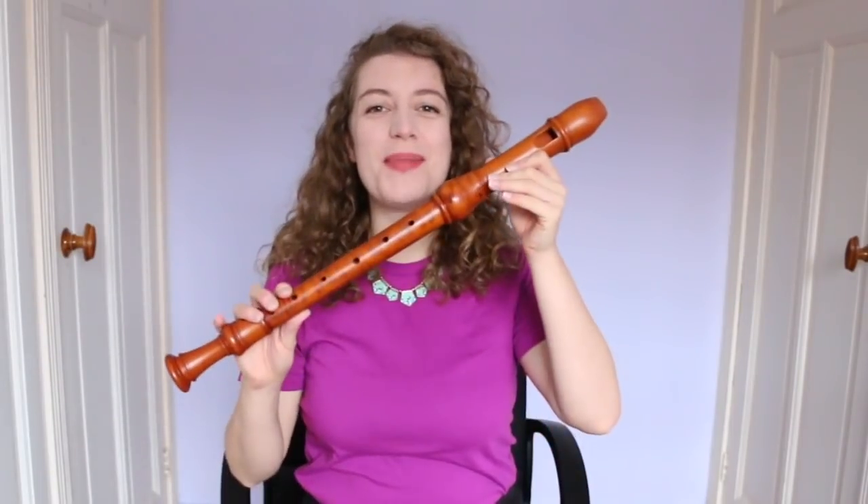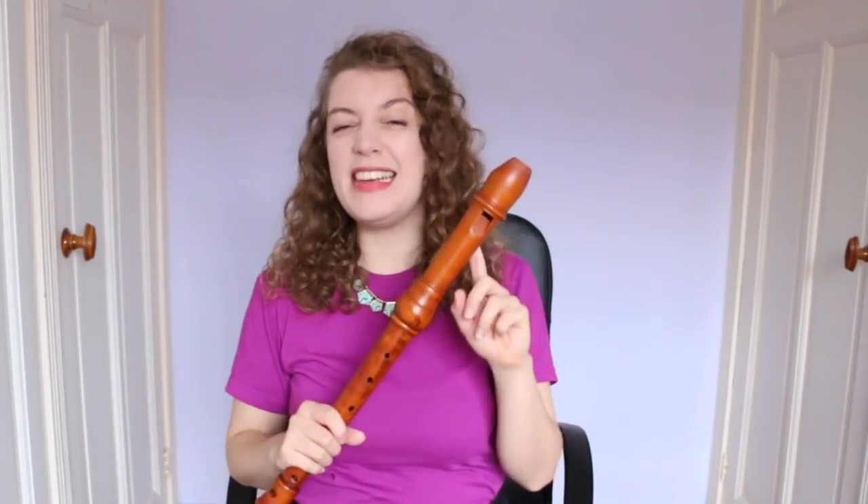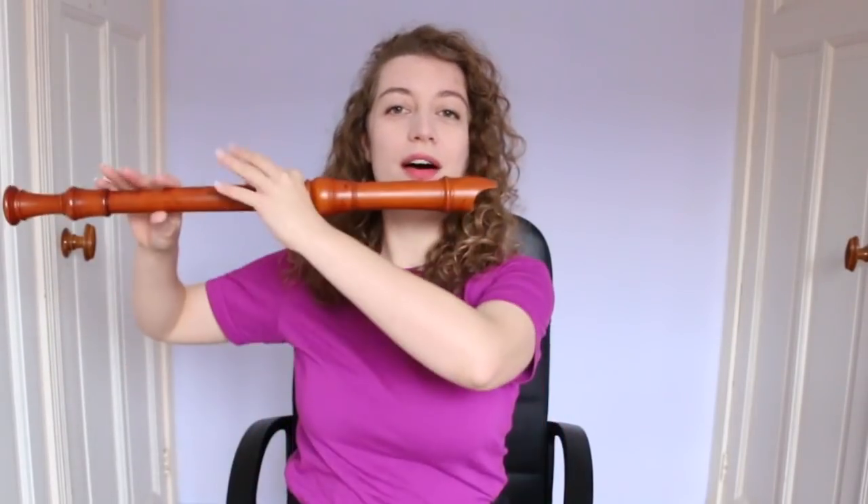Hello everybody, I'm Sarah and I'm a recorder player. Today I am going to be giving you an introduction to the voice flute. This is a pretty lesser-known variety of recorder and despite being called a voice flute, it's neither a flute nor uses your voice.